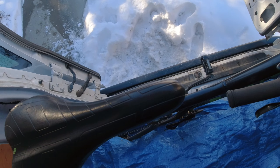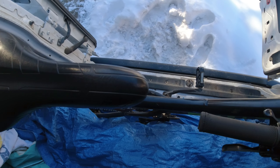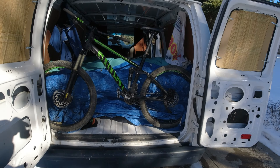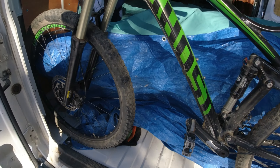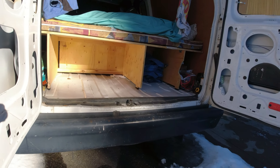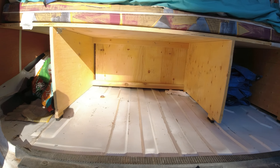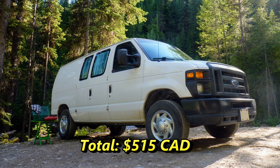For storing my bike, I made a garage in the rear of the van that takes a mere 11.5 inches of depth. I'm able to load and unload the bike with no disassembly — I merely have to loosen the handlebars and turn them sideways. Also accessible from the rear is more storage underneath the bed.